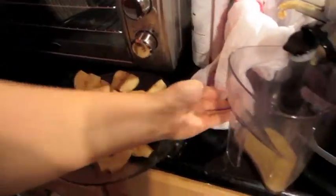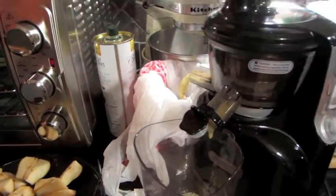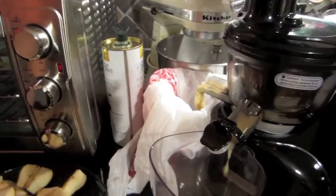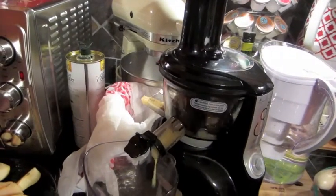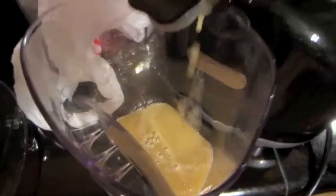Over here I have my pears cut up — I'm making pear nectar. There are some little hard things in the pears, so it's good that I'm juicing them because the juicer strains out all those hard parts and you just end up with the nectar.